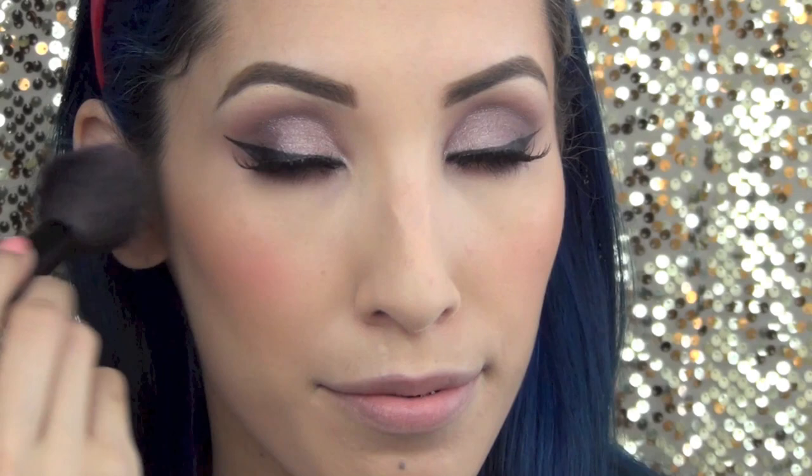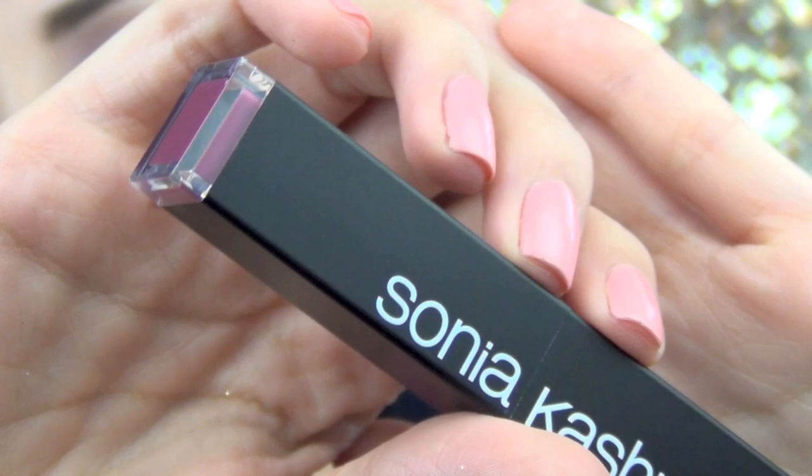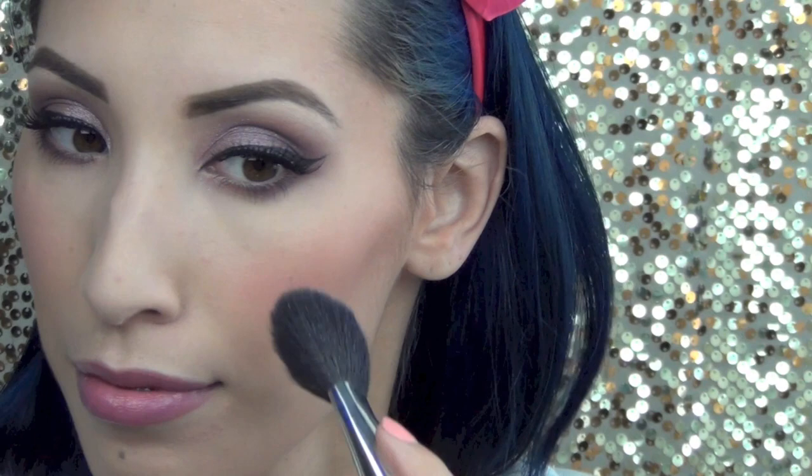For lips I'm using Sonia Kashuk Shine Luxe Sheer Lip Color in the color Sheer Plum, and I'm just going to dab that onto my lips — I want a nice soft application. Then I'm going to take my Pixi Highlight and place that in the usual spots: above my cheeks, down the bridge of my nose, and a little bit on the cupid's bow.